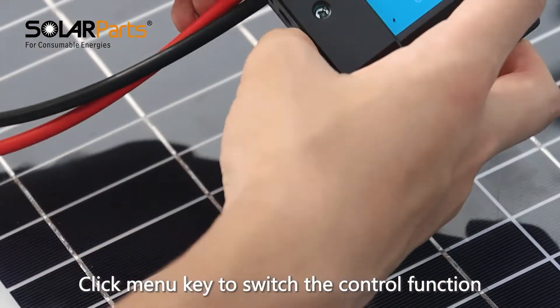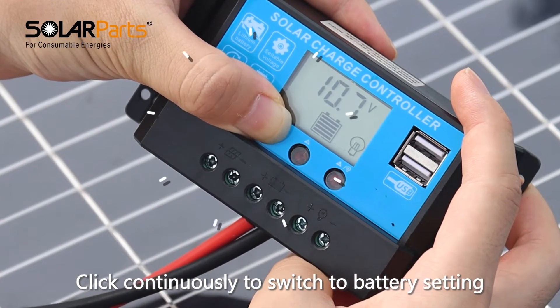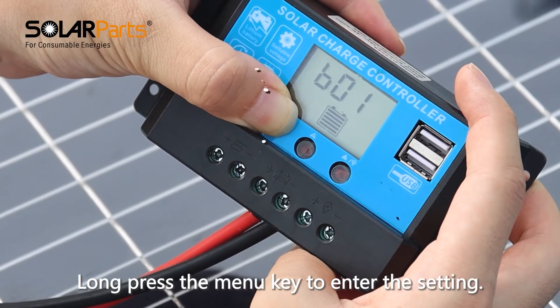Click the menu key to switch the control function. Click continuously to switch to battery setting. Long press the menu key to enter the setting.